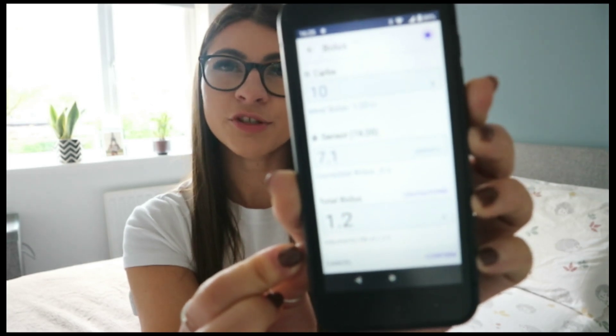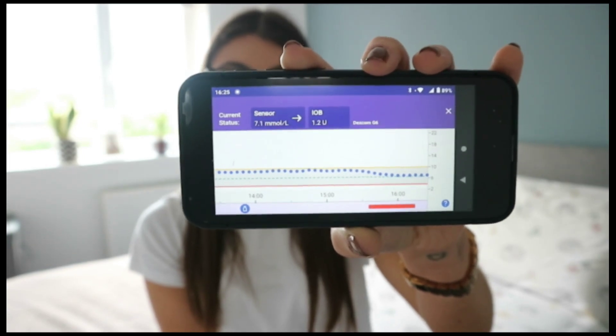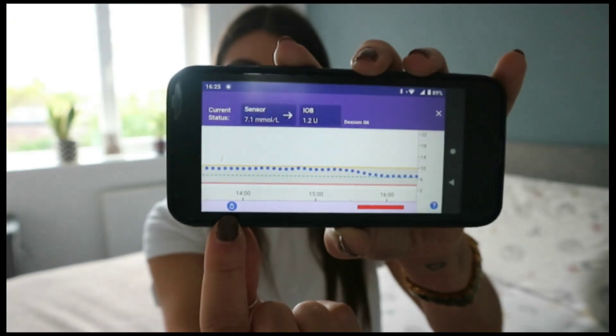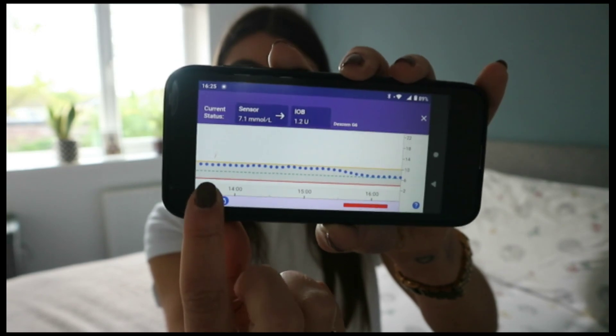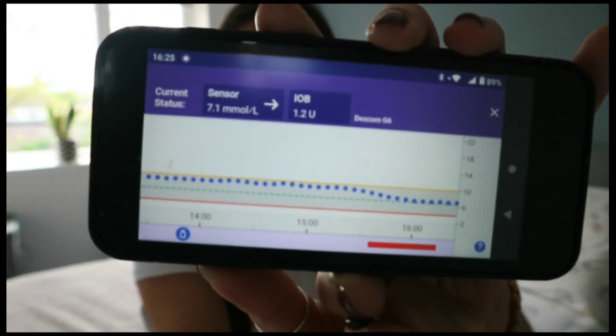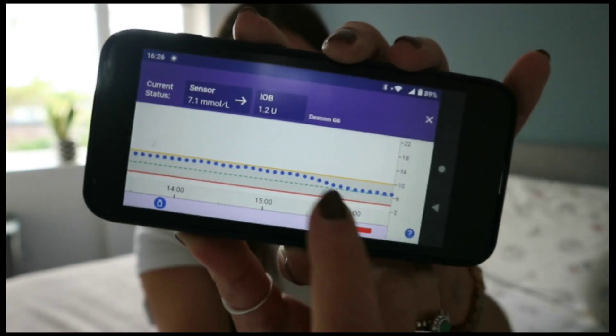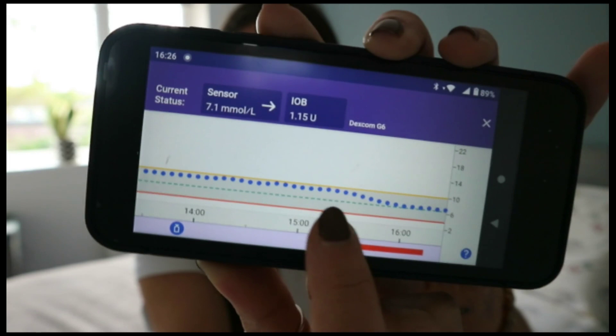I would just confirm that I want that dose to be delivered. There are loads of different features — it's really cool. Another feature I quite like is a little sensor graph showing the last three hours of what's been happening: I can see when I had my lunch and gave insulin, what my blood glucose has been, the green line which is my target glucose, and where the pump has paused my insulin because it noticed I was going below my target. It's quite cool to be able to see what the pump is doing.